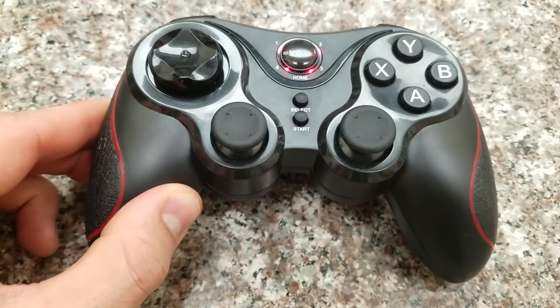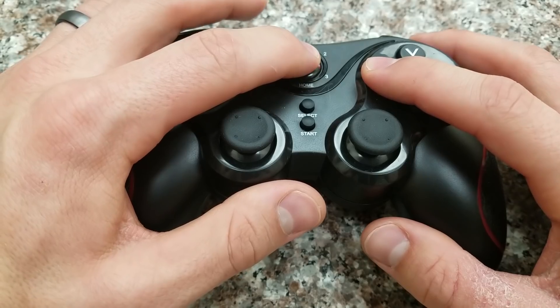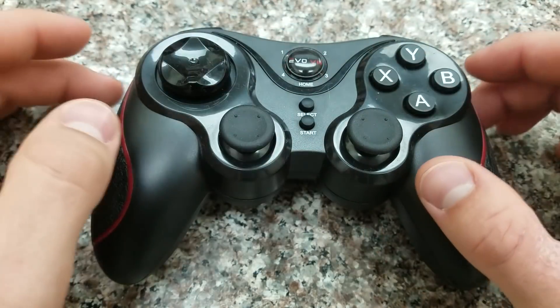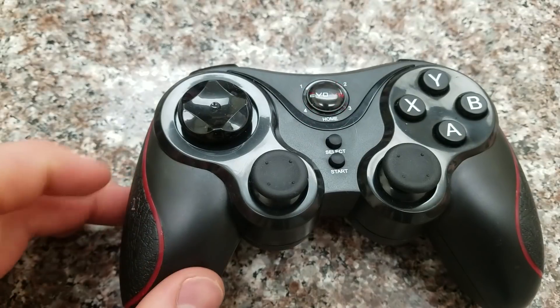If you have an Android device, it's the same deal except instead of B, you press X. So you hold down this button and the X button, and it will start flashing the same way, then connect to your Android device. Go to the Bluetooth settings once again and you can set it up from there.